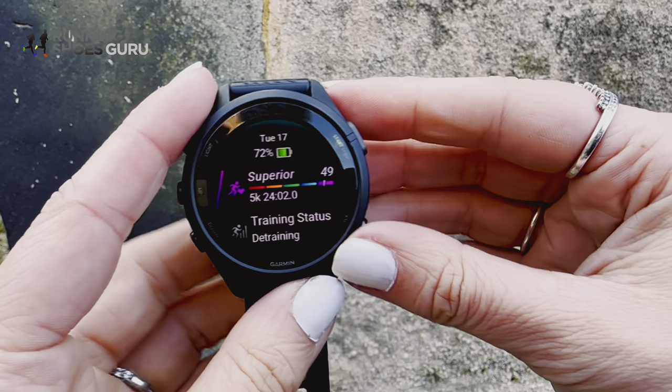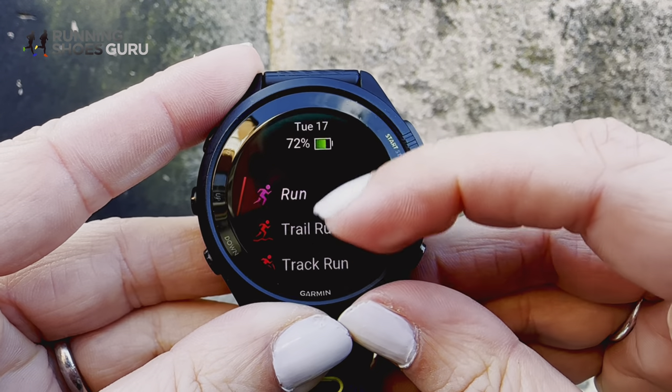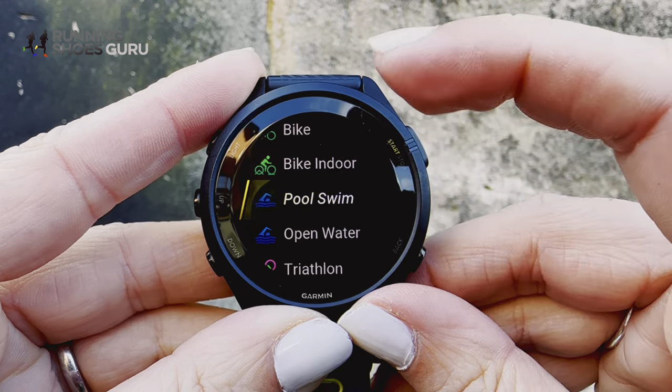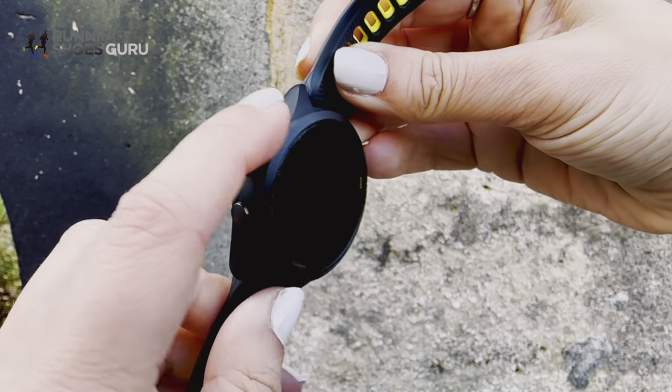Moving on to using the watch itself. To navigate, you can use the touchscreen and the buttons, which have a satisfying click — not too spongy, not too stiff, just right. The touchscreen is also really responsive, even in the rain. There are five buttons: a master run button and a back button on the right, and light, up, and down on the left. If you hold them in, they all offer shortcuts.